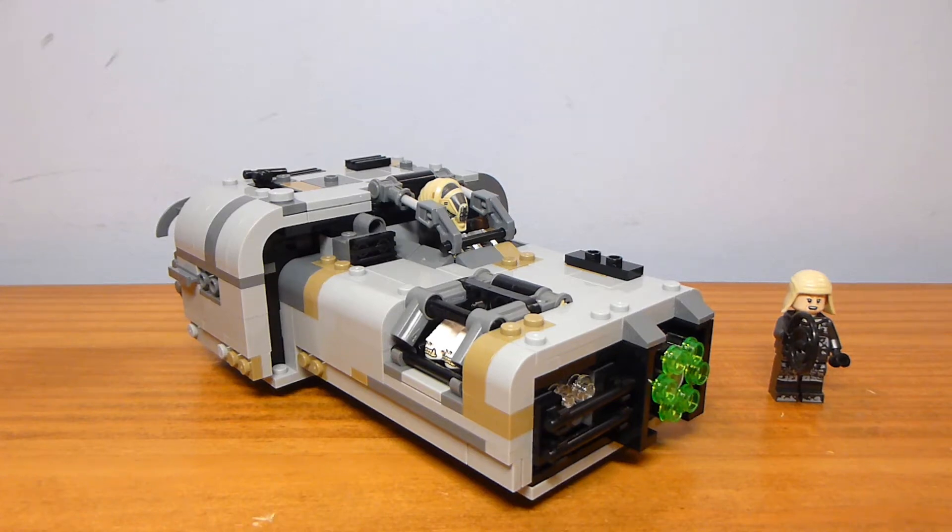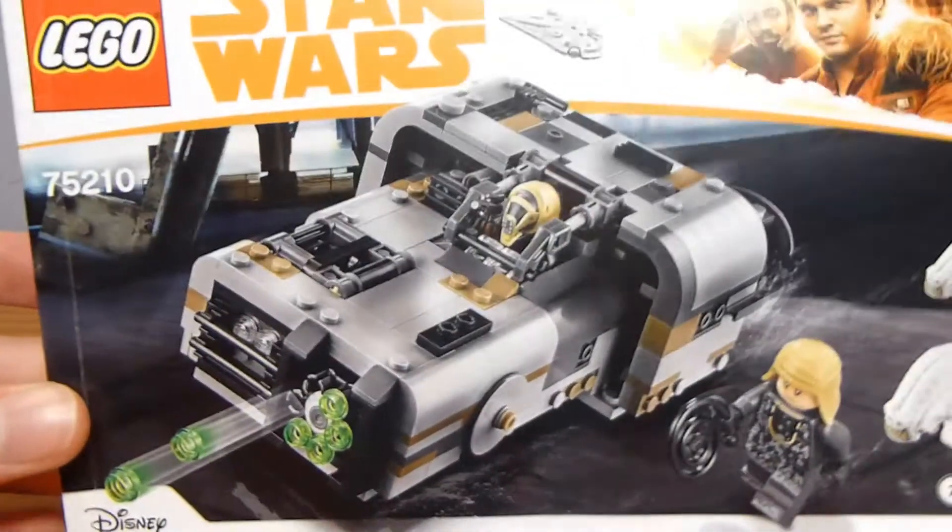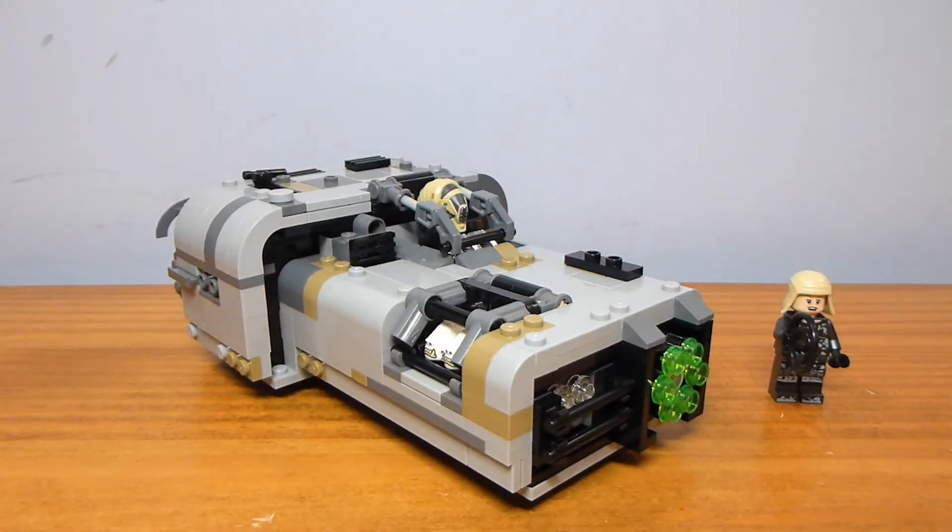Welcome back to another Lego set review from Brick by Brick, and today we have set number 75210, Moloch's Landspeeder, released as part of the Solo Wave in April 2018, containing 464 pieces and retailing for $39.99.